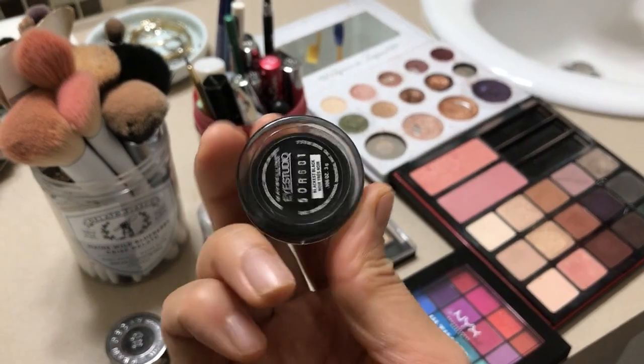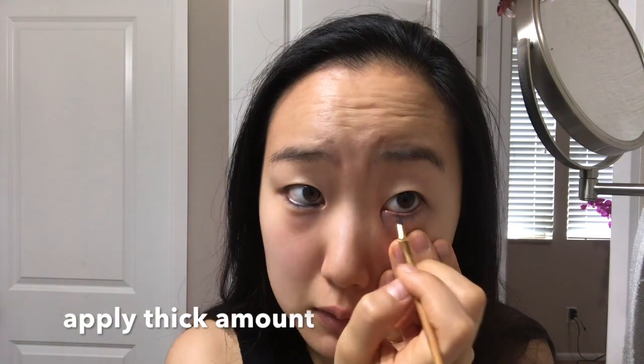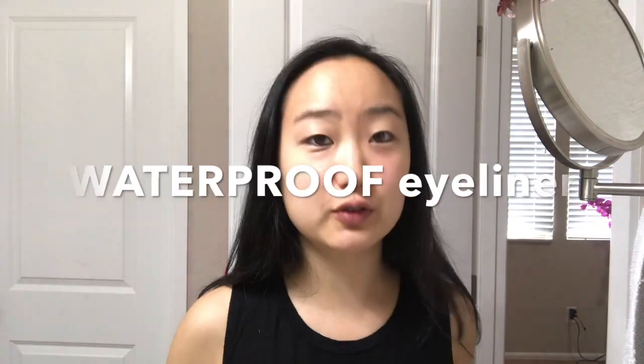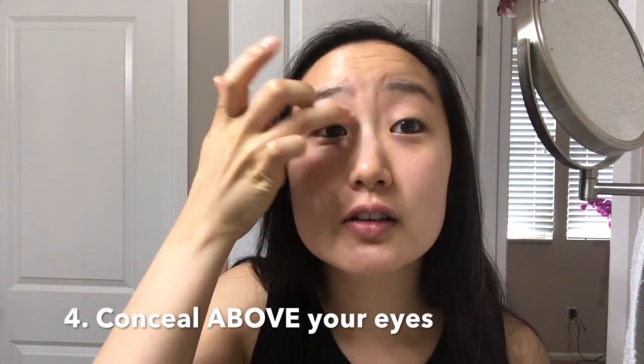I'm a little unconventional — I like to start with my waterline, drag it down a lot, and drag it underneath your eyelash. Always, always use a waterproof eyeliner for your waterline. I have red circles above my eyes, so I like to put a little bit of concealer right here.